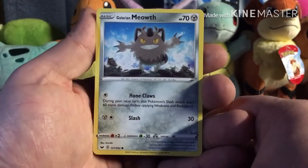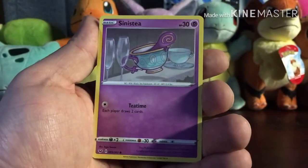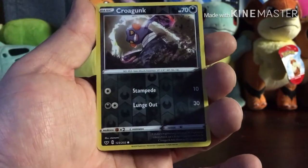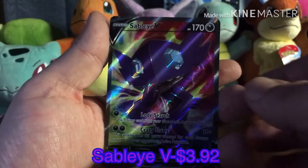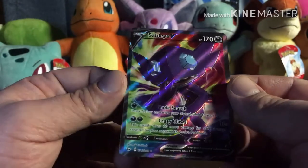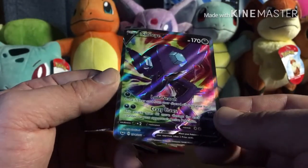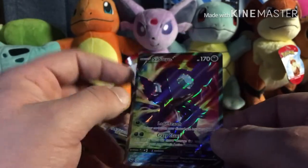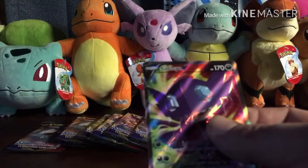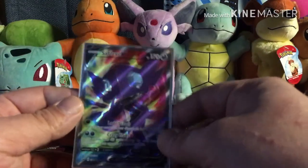Pack one: Galarian Meowth, a little snowman-looking card, Scorbunny, a teacup Pokémon, reverse holo Corviknight, and a Sableye V — right off the rip! First pack magic! Look at that — that is a gorgeous card. It's a full art. Wow, great color scheme, I really like the artwork on that. The centering seems a little bit off left to right but other than that it seems pretty good. We'll put that right in a sleeve right away. That's a great first pack guys, it really was. That's a great sign so far.